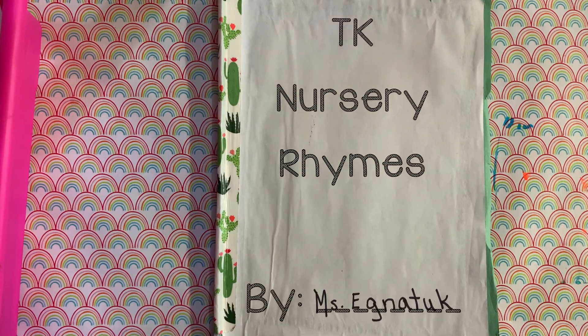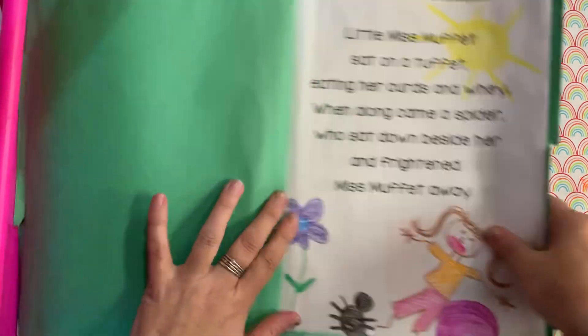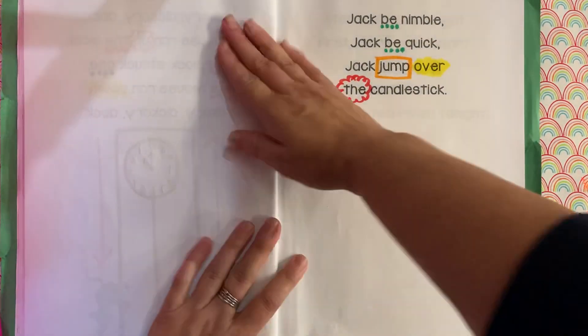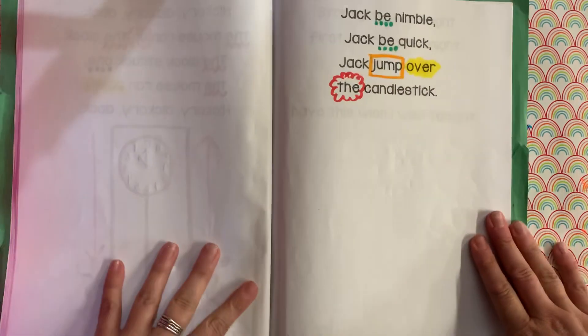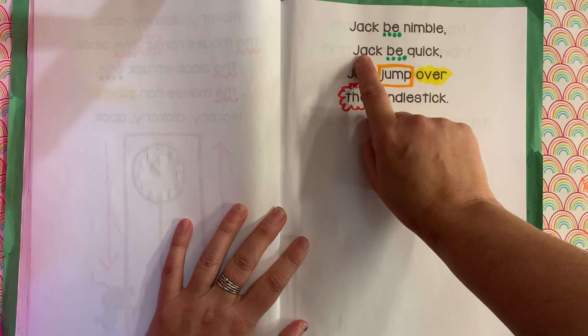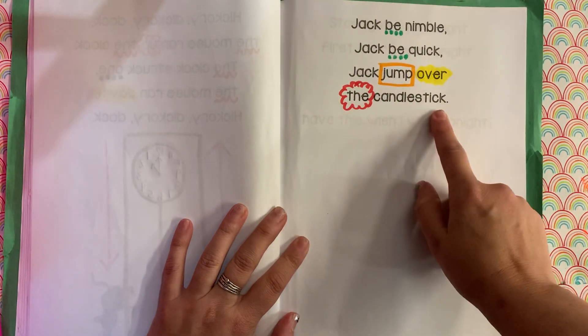All right, so here we go with our drawing. Jack be nimble, Jack be quick, Jack jump over the candlestick. So let's go over the words: Jack be nimble, Jack be quick, Jack jump over the candlestick.